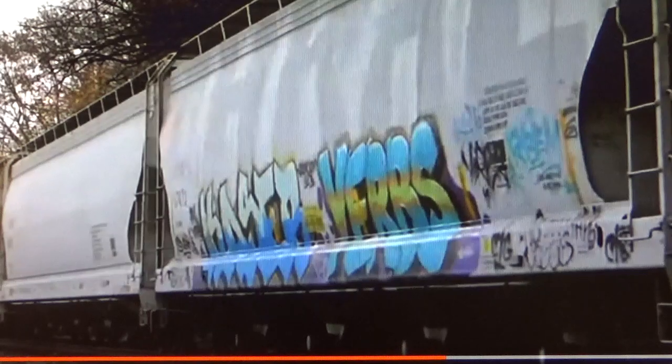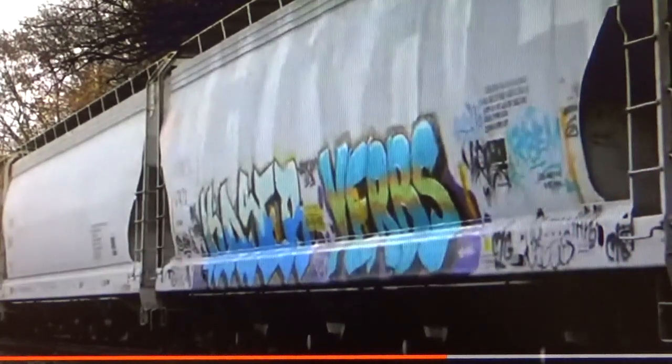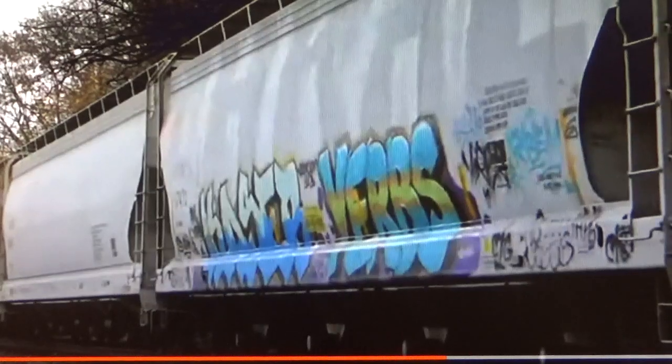The second biggest question I get when doing graffiti is: where do I get my prototype reference? The simple answer is anywhere I can find it. The graffiti I'm actually going to be copying for this car is from this covered hopper here, simply because I couldn't find good enough artwork for this particular car. You don't have to necessarily stick to the prototype car to find graffiti. If you can't find the photos, use something else - find something to get inspired with.